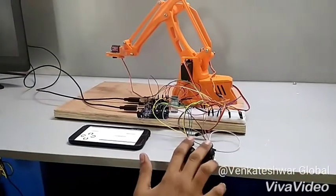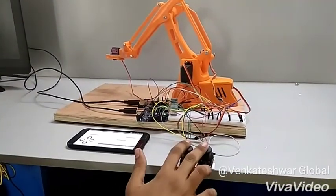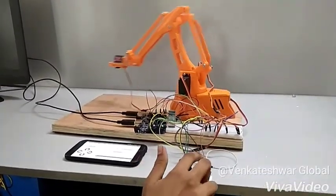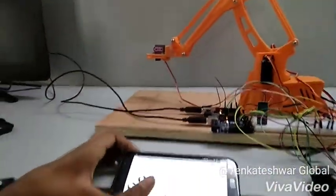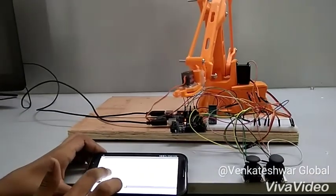There are two joysticks and these joysticks control the degrees of freedom of this robotic arm. The two joysticks control two degrees of freedom — that's one and two. This Bluetooth controlled app also controls two servo motors, like this one and the grabber.